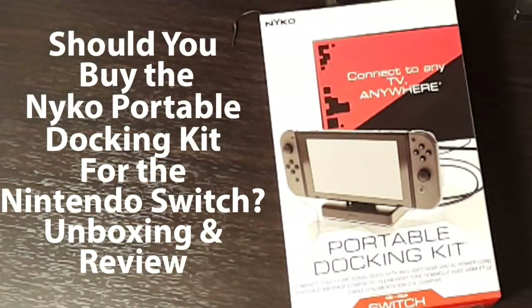Hi everyone, Gary here with Rock Solid Productions. If you haven't already checked out our six-month long-term test of the Nintendo Switch, you may want to check it out. But we're here today to address one of the, in my view at least, one of the biggest issues with the Nintendo Switch.